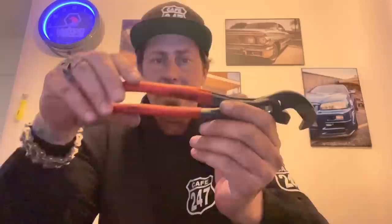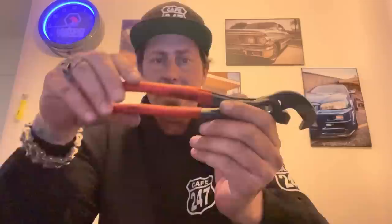The Knipex Raptor pliers — yes, it is actually pronounced Knipex. It's not Nipex. It's a German product, that's how they pronounce it, get over it. All right, let's talk about the selector button — we were talking about that a little bit this morning.